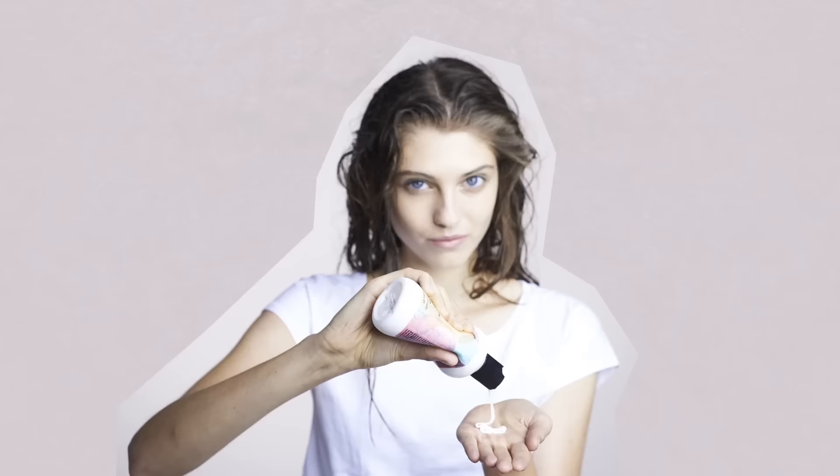To start this look you want to spray a liberal amount of leave-in conditioner in. Next you want to go in with your beach spray or surf spray and spray from roots to ends over the entire head. Next you want to use your curl enhancing cream.